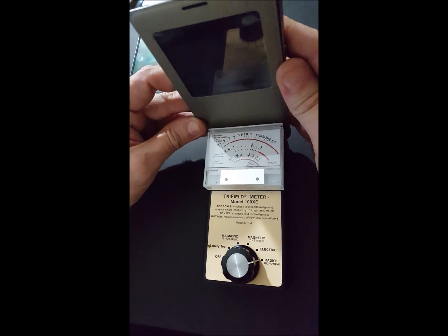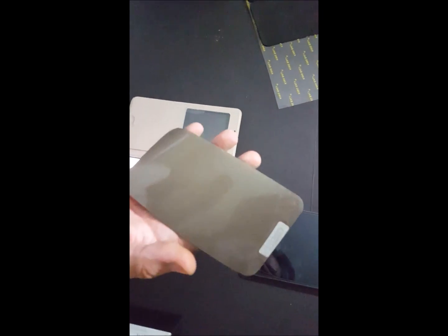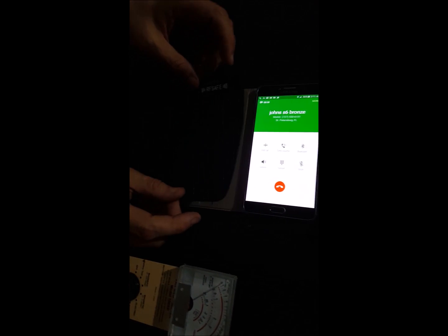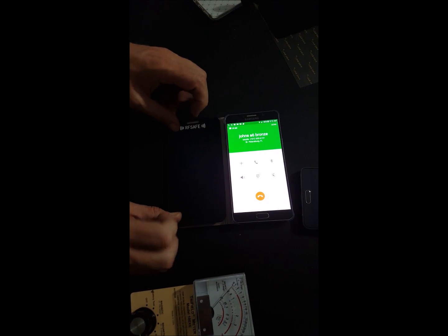Now look how much comes from the rear of the phone — it just pegs the needle. We're in the process of building a prototype case, so let me bring your attention to some RF shielding. This is the shielding that's inside our new prototype cases, which are made of a soft flexible rubber material inside actual leather. We're going to apply some of our peeling shield material right now to show you how well it blocks radiation.